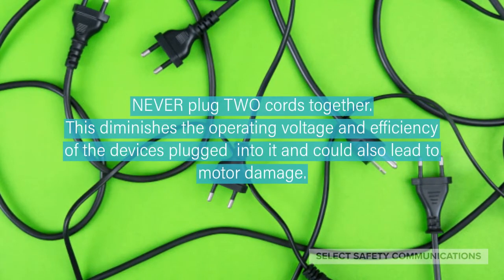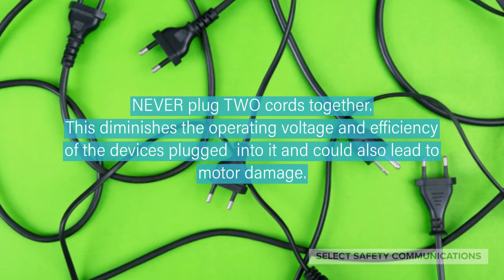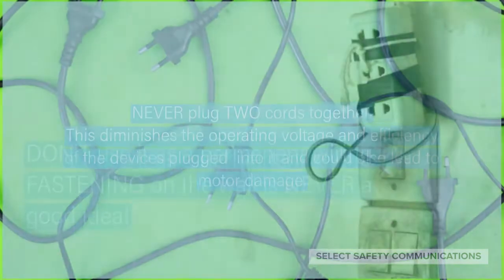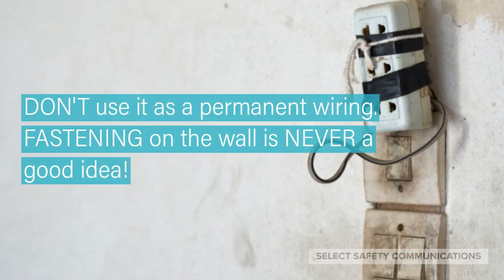Never plug two cords together. This diminishes the operating voltage and efficiency of the devices plugged into it and could also lead to motor damage. Don't use it as permanent wiring — fastening on the wall is never a good idea.